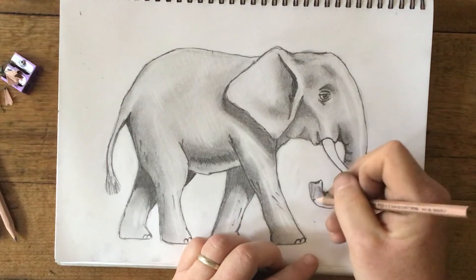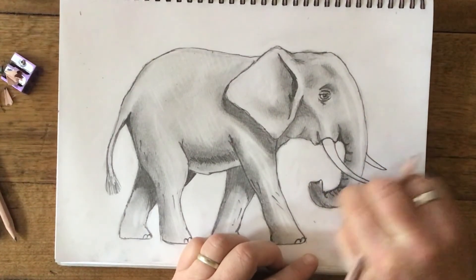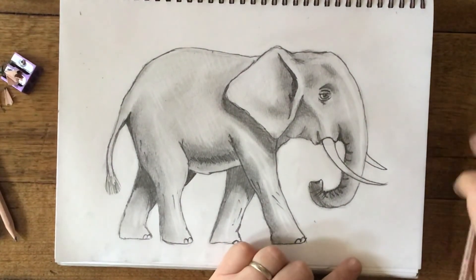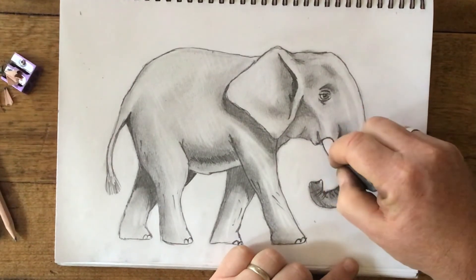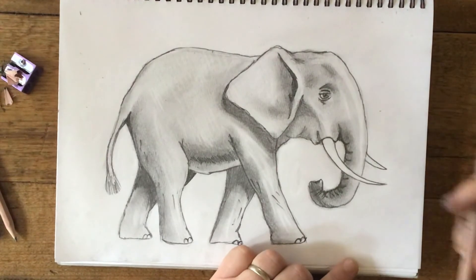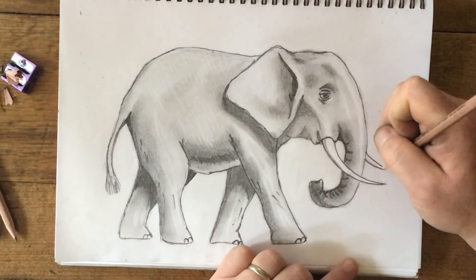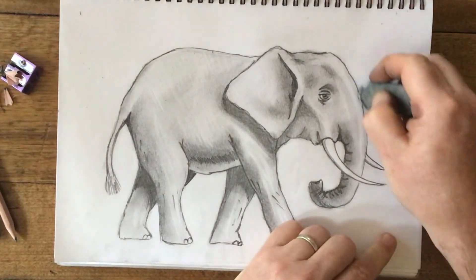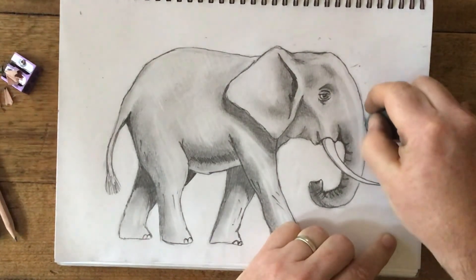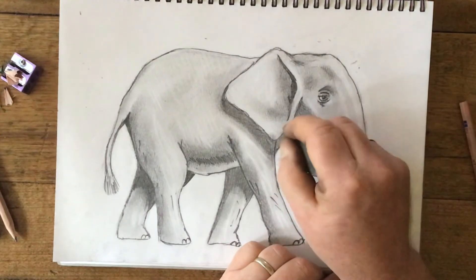Just sharpen up that edge, and now for the finish of the trunk — just put this in shadow because it's underneath. That's looking quite nice. Just add some little lines and features. I also want to clean up the trunk and tusk area where there's some smudging. Maybe just a tiny bit of shading around the edge, a little bit of gray underneath. Let's neaten up these edges because they're a bit blurry and messy — it's really good to keep our edges clean. This just makes it look that little bit better at the end.